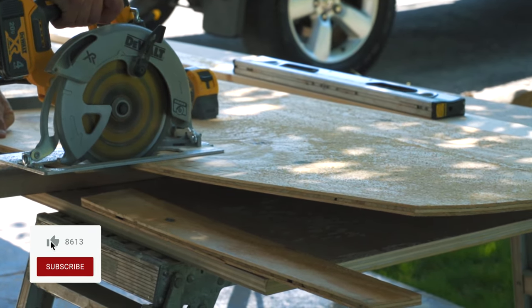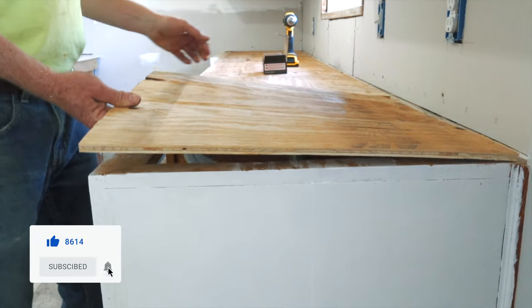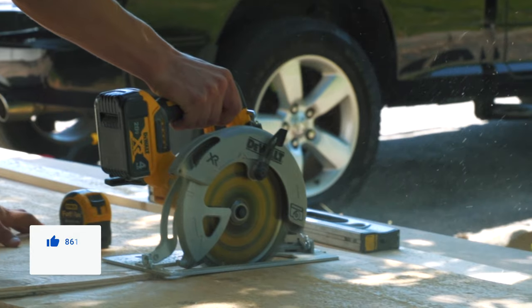I own a concrete business and I make a lot of videos about concrete. If you are interested in that sort of thing, hit the subscribe button down below.